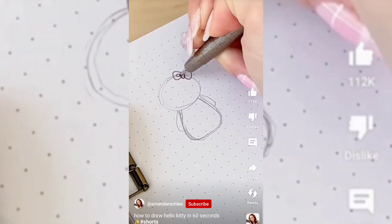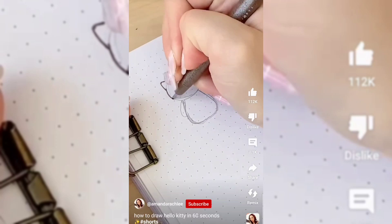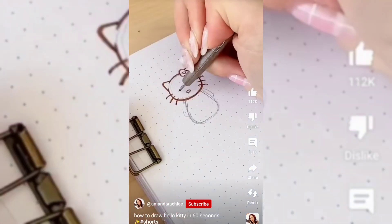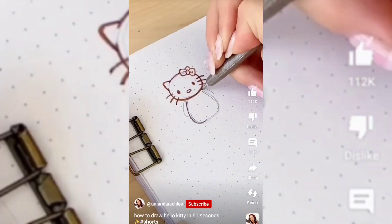Then you're going to go in with your fineliner. At the top right corner, I'm adding this bow and then the ears, of course. Then you're going to outline your pencil oval, adding the three whiskers as well as the nose. The nose lines up with the bottom of the whiskers. And the eyes — this is like the most important part — the spacing of the eyes.